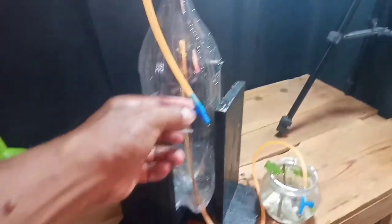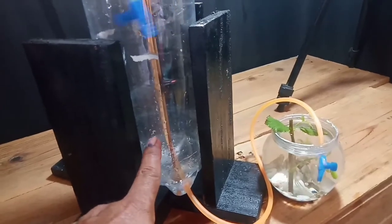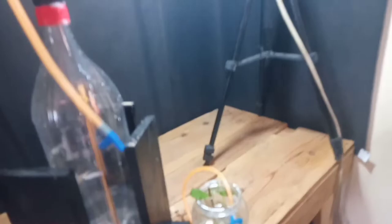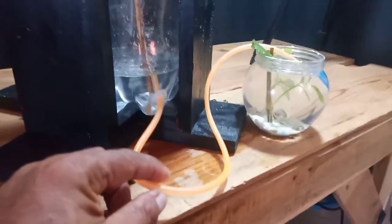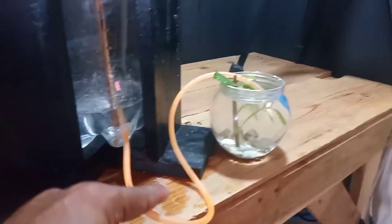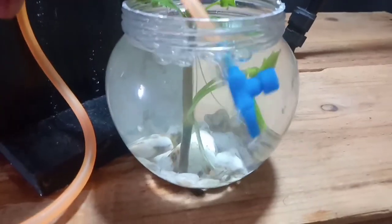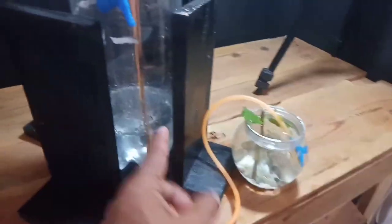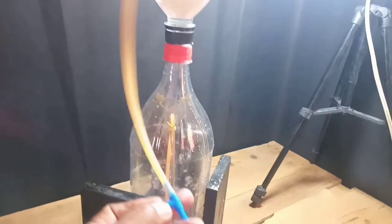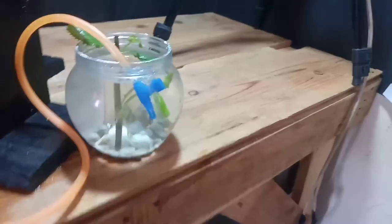At bubuksan natin yung valve na nasa taas. Eto — may tubig na lalabas, ibig sabihin bukas na po ang valve na nasa taas. May hangin po siyang pumapasok dahil open na po ang valve na nandito. Makikita nyo, pumapatak po yung tubig at tuloy-tuloy po ang paglabas ng hangin. Ngayon po, kung gusto nyo po na mas malakas ang hangin na lalabas dito, buksan po ninyo ito ng mas malakas — mas malakas po ang hangin na lalabas.